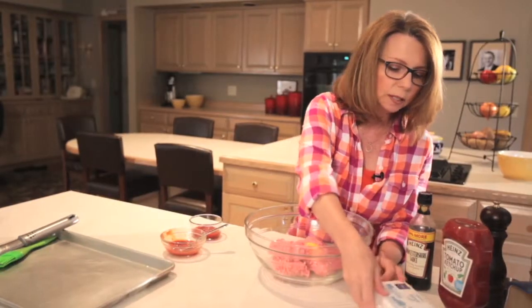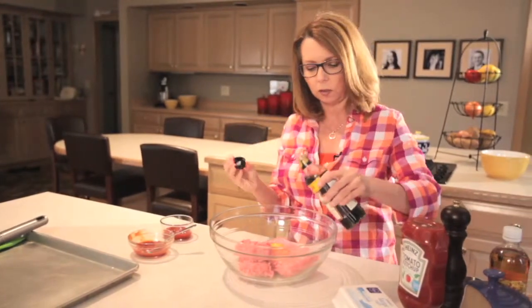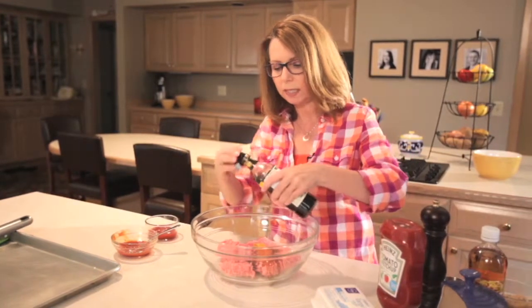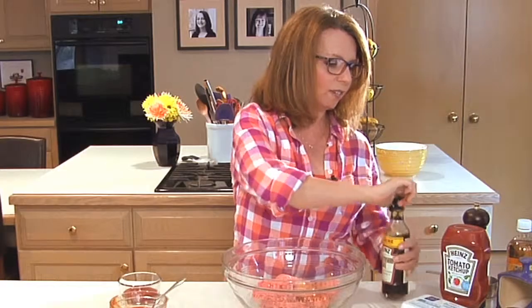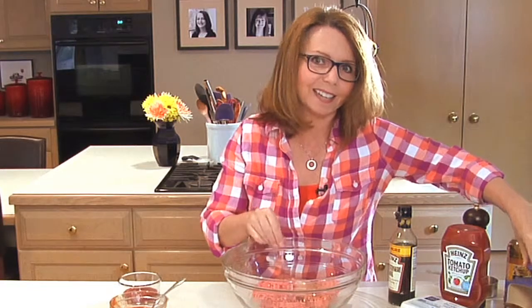We're going to do a little bit of Worcestershire sauce — one of my favorite words to say — just a little. This helps to add some seasoning and saltiness. It's a great flavor. And then, of course, you have to do salt and pepper, a fair amount of both, because otherwise your burgers end up tasting kind of bland.